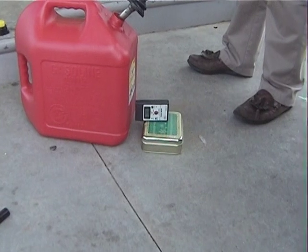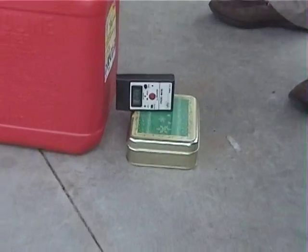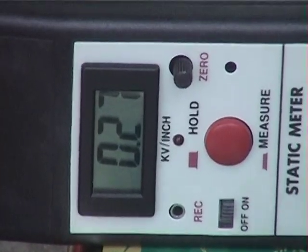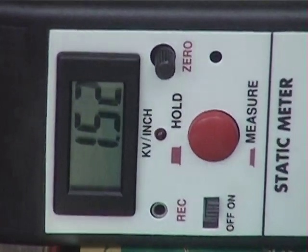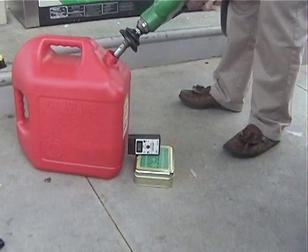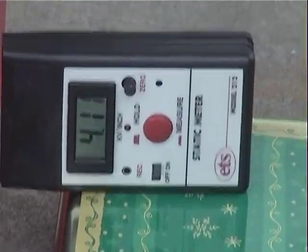All right, ready, set, go. Five, six, eight, 1,000. Two-thousand. Four-thousand. Mark. Mark.